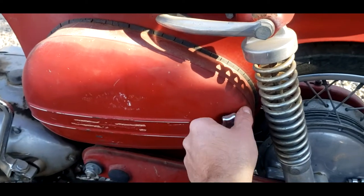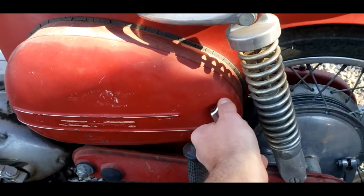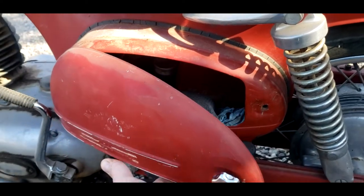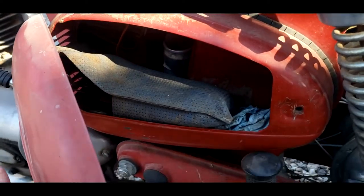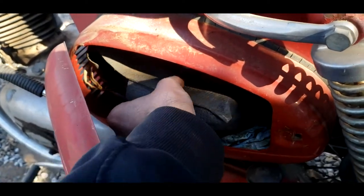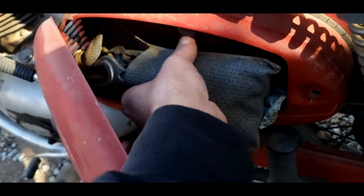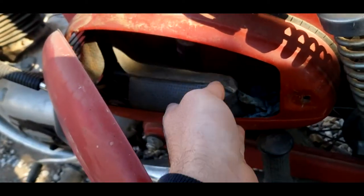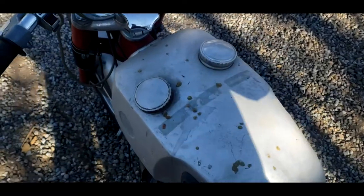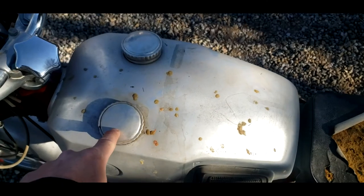This compartment right here — let me open it up real quick — is the tool storage, just general storage. The only neat thing about this is I have the entire tool kit — it's complete. On the tank here we've got two fillers. One's for gas and one's for oil.